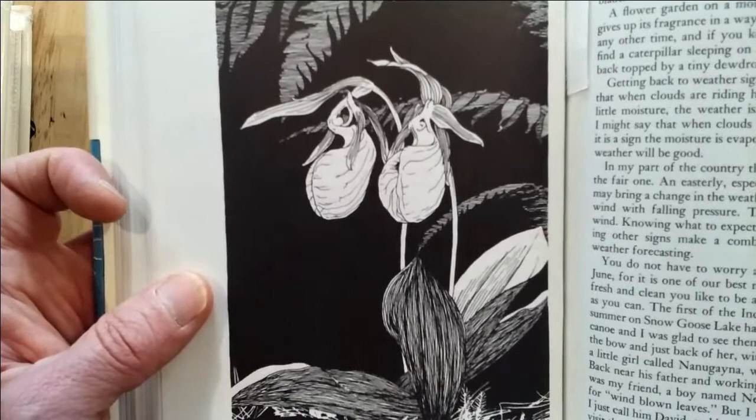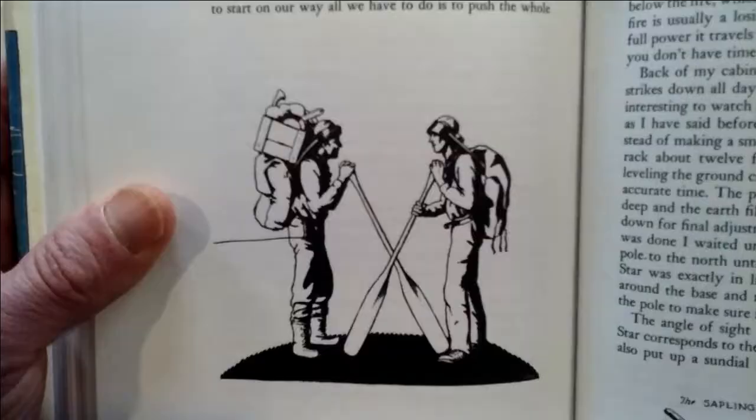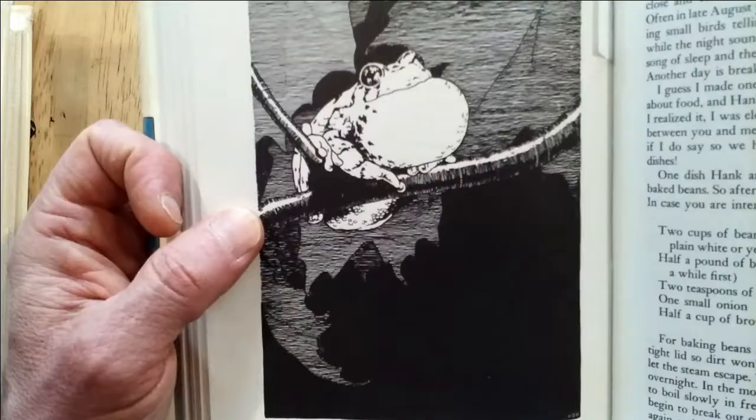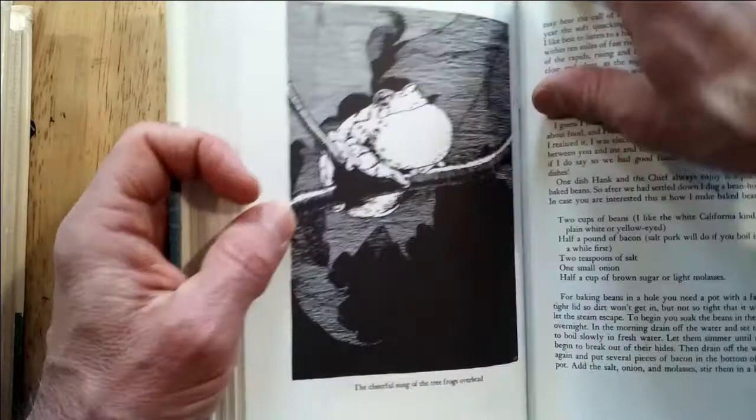Look at this plate here of the ladies' slippers. Isn't that just wonderful? That's one of my favorite images from this book. I can't find an image of Rowlands on the internet, but this would seem to be the two guys in the book, Hank and the author. Got a tree frog. Look at the backgrounds, the beautiful ink work there.